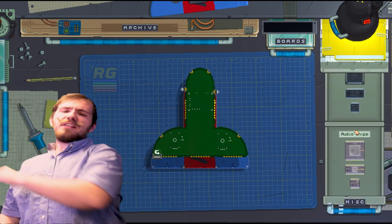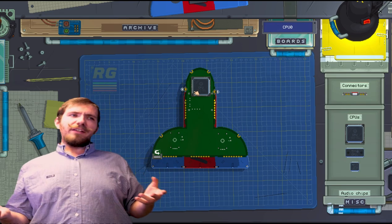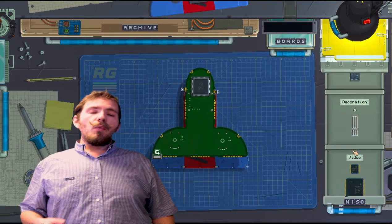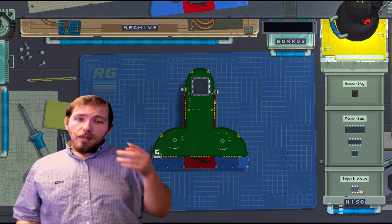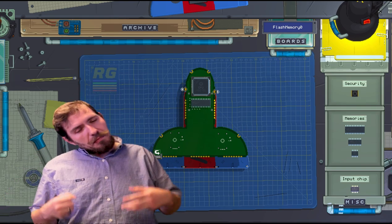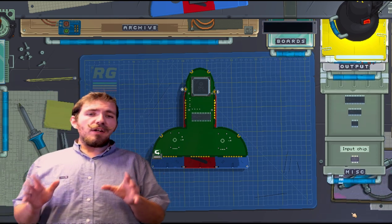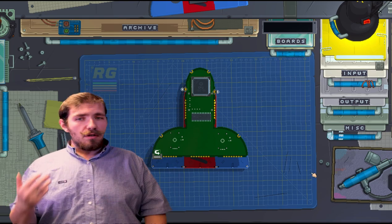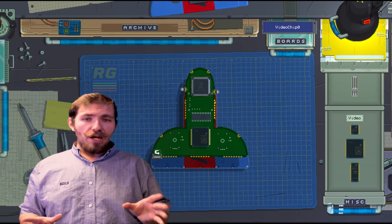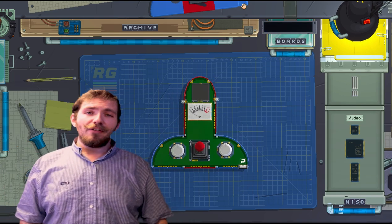So let's slap a CPU on this bad boy so it can think for itself — we don't want it to rely on us for everything. Before we can get into the nitty gritty of coding, we want to give the gadget some memory so it can remember all those hurtful things it said about us and work on being more supportive. So if your gadget has a screen, you're gonna need a video chip. And let's be real — size matters. The bigger the screen, the bigger the chip. Unfortunately, that's just how that works.